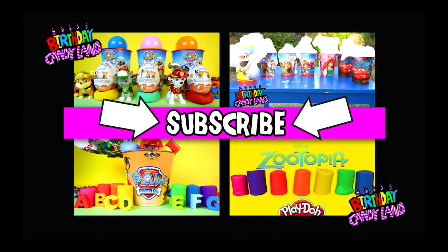Hey kids, thanks for watching Birthday Candyland! If you enjoyed this video, please give it a thumbs up. Thanks for watching, and check out some of our other videos.